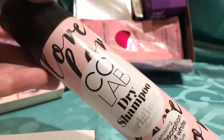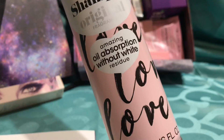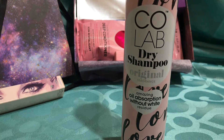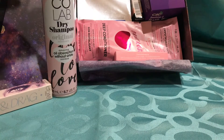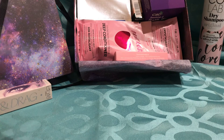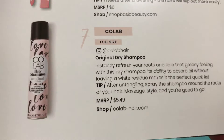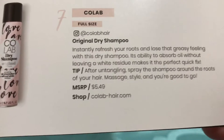Next we have the dry shampoo by Colab. I don't really use dry shampoo, but I probably can start. I have some just in case, but I honestly don't use it as often as maybe I could. So, we have the dry shampoo — it's a big bottle too, it could barely fit in the box. It says original dry shampoo, $5.49. So that's good — if I like it, it's not that expensive to buy another one. Awesome.